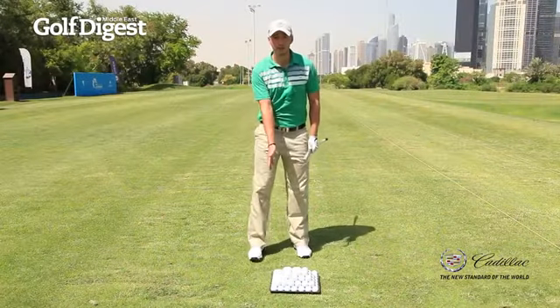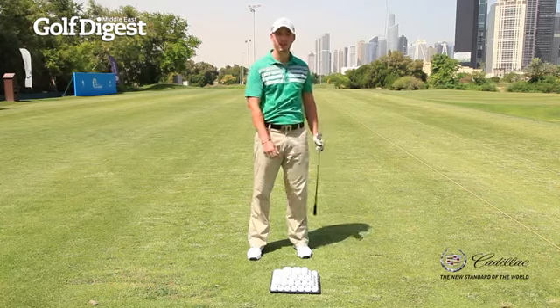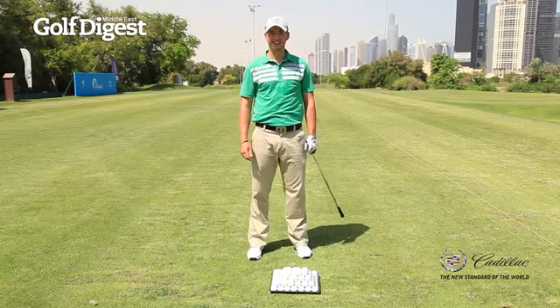So go give these a go — remember the impact drill every five or so shots, and then try the tee drill for five shots. Good luck with it.